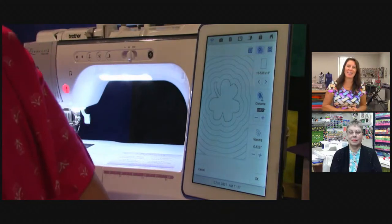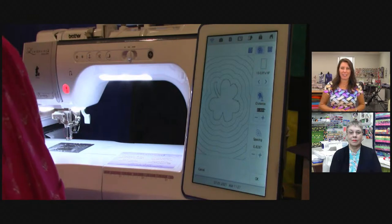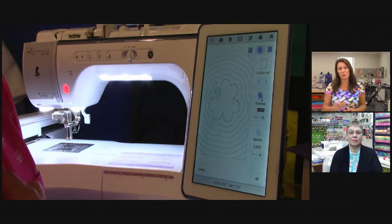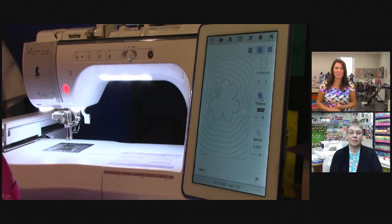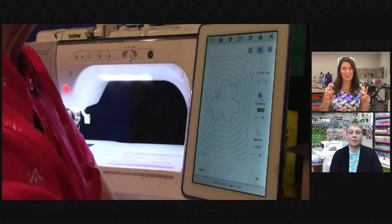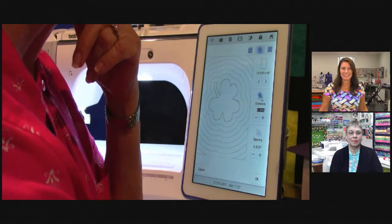Someone had asked — they have the 10-needle machine — can they do this on their machine? You're on my Design Center. So yes, if your machine has My Design Center. Now if you have the Dream Machine or something like that, you might not have all the features shown here because this is the Luminaire. But yes, it depends on which 10-needle — if it's the new one that has My Design Center. She needs the new one that has My Design Center. And no, you cannot use My Design Center on your tablet — that is actually built into the machine; you're designing right on the machine. She can do all of this on the new 10-needle.